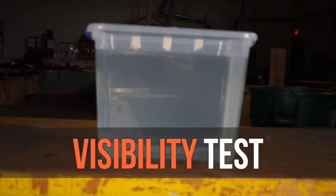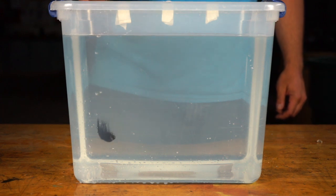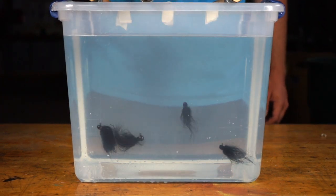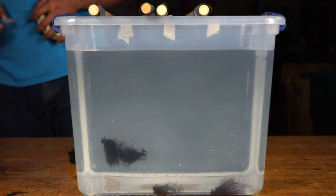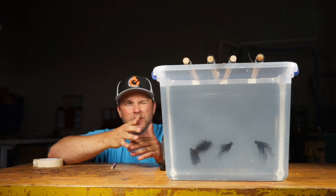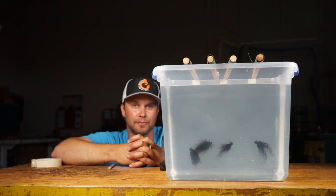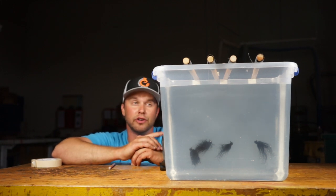The first test I'll be running is the visibility test. These fluorocarbon lines are meant to be invisible underwater, so I'm going to tie them up to dowel rods with a simple bait on the end and see if one is less visible than the rest. I've arranged them by price: Seaguar, P-Line, Berkley, and Bass Pro. These lines are so invisible that my camera barely could detect them. I tried black construction paper on the back to make the lines more visible, but light angle and camera angle really affect visibility. I think the best way to capture this is with the naked eye.